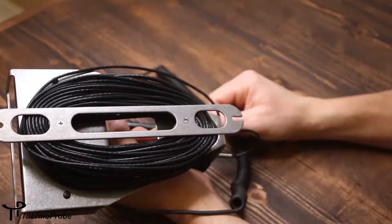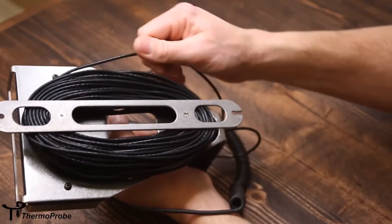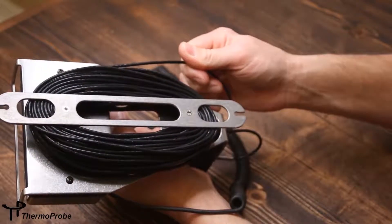The TP9A has a cable wrap design on the back that allows the user to easily wrap the cable, and also possibly clean the cable while it's being wrapped.